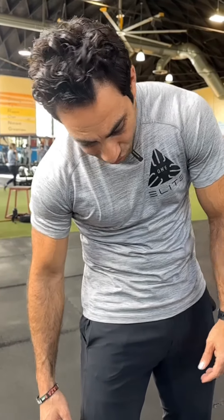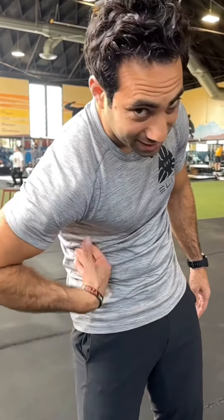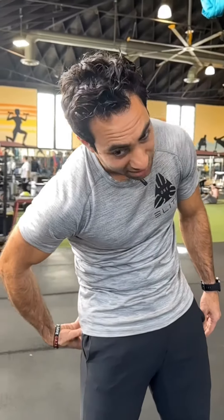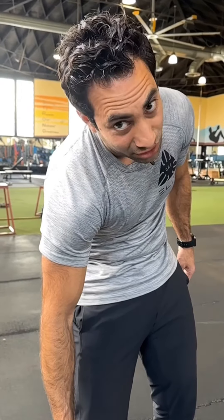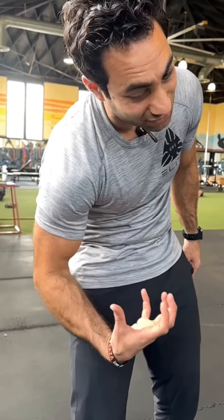From here, what you're going to do is rotate to your left to get into that external oblique. Butt is still tucked, I'm still side bent, I'm still forward. You might feel a little spasm — that's all right, move into it.